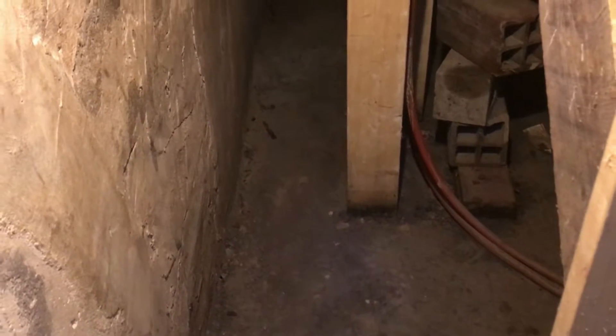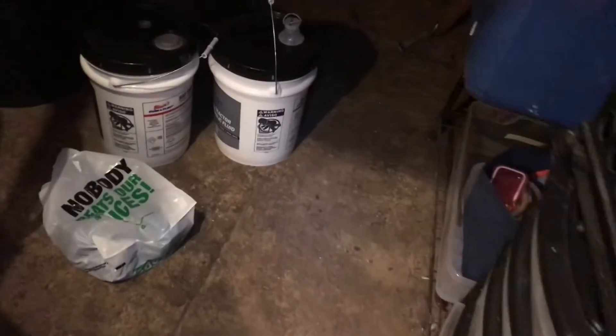We got some perforated drain pipe here. We're going to break up maybe 13 or 16 inches around the outside. We're going to saw it and then use a jackhammer to break it up.